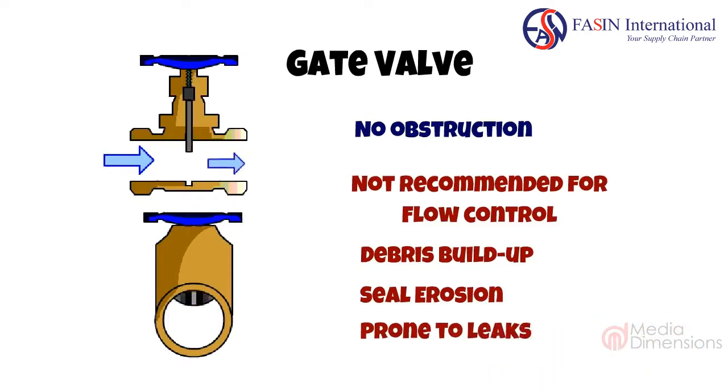Gate valves are used for temporary work on pipelines, due to their light weight and compact design when compared to ball valves. Their seals are regularly maintained to prevent leaking.